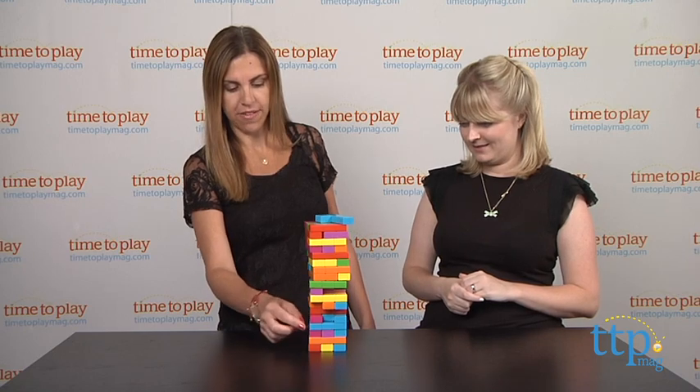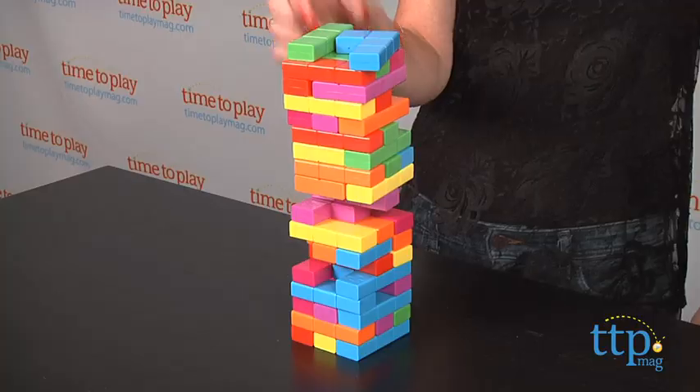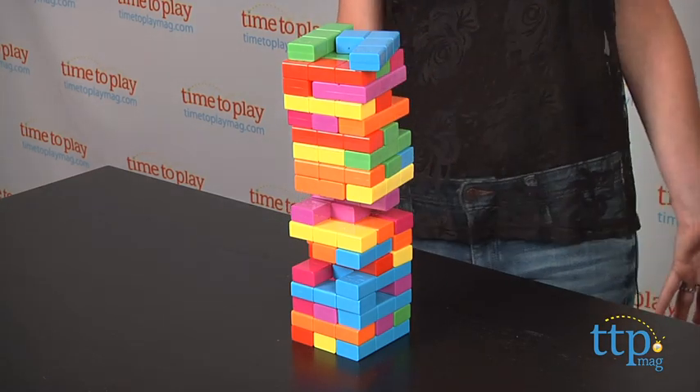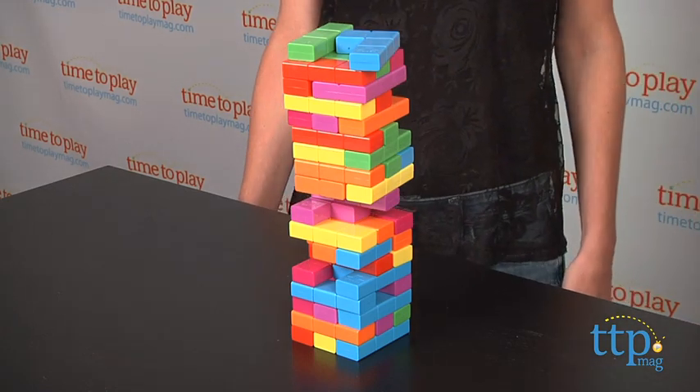These are all feeling pretty... it's hard when you get the weird shaped ones. I think this game is really challenging, but I do like the marriage between these two stacking games.